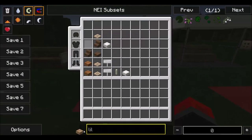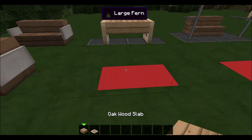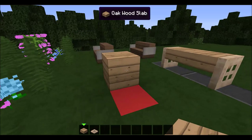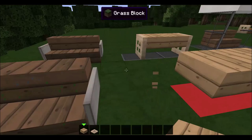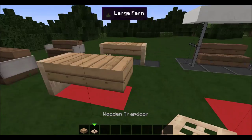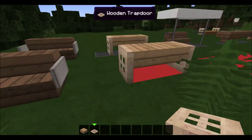What you're going to need is some slabs and some wooden trap doors — two of each — and you're going to want to build one, two up. Put this here, put that there, put that there, and done. That is this bench.